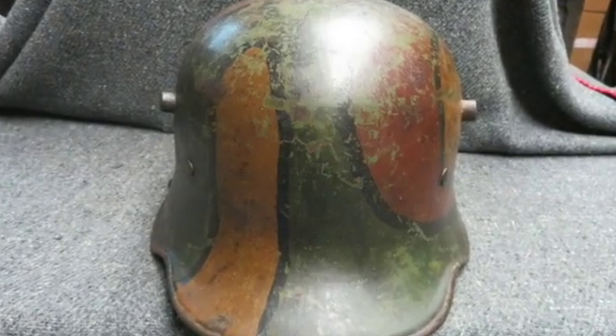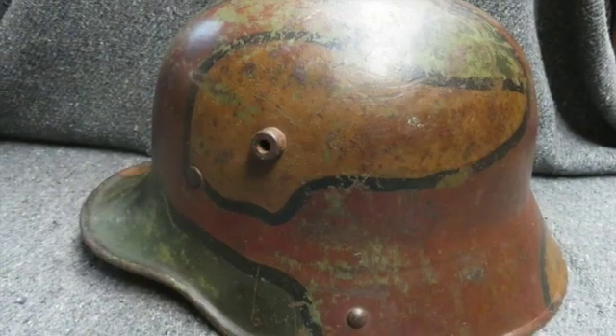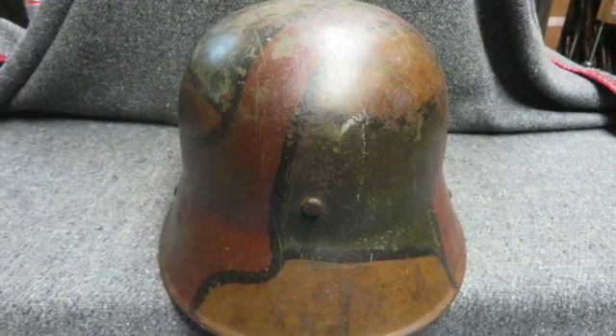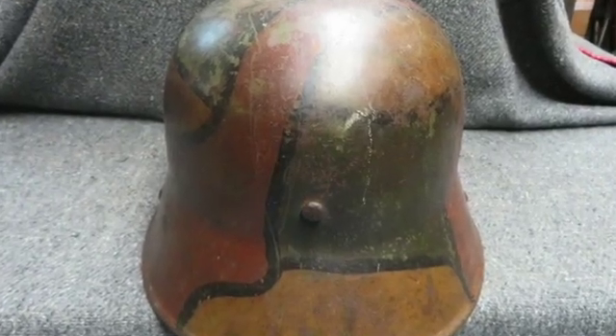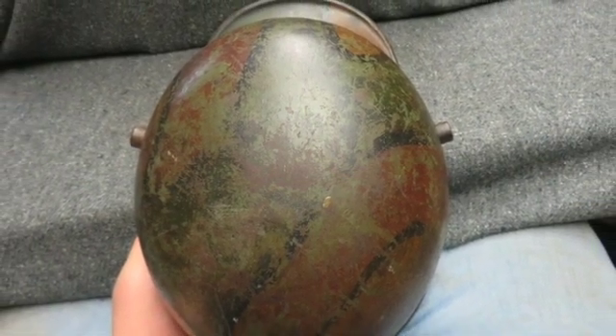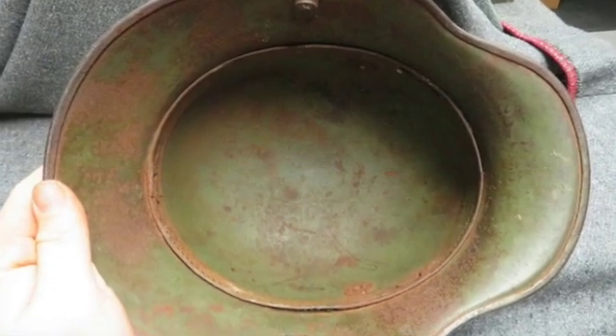The shell has a nice original period camo paint with no dents. There's no liner or chin strap but the liner band is present, and the shell is marked SI66 inside the left ear, manufactured by Eisenhardt in size 66.